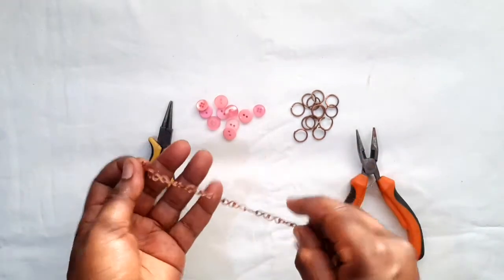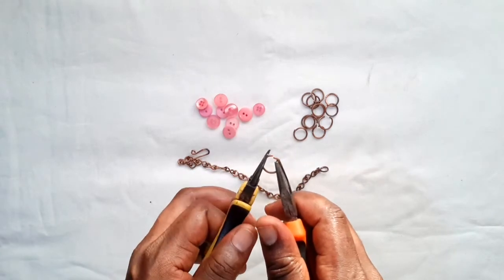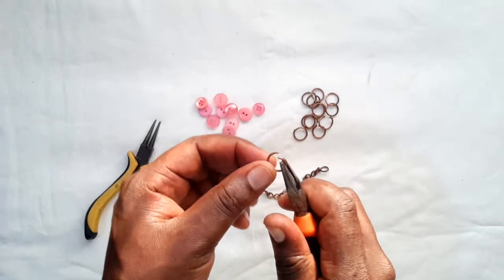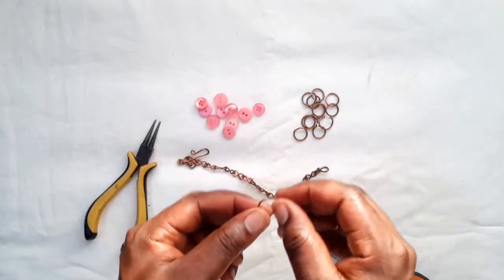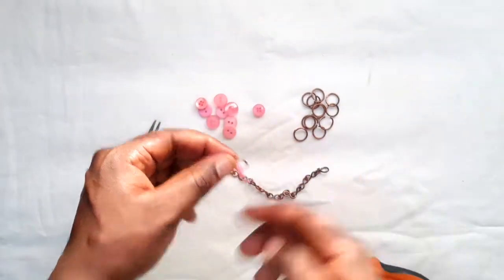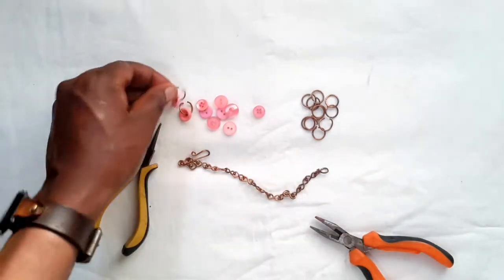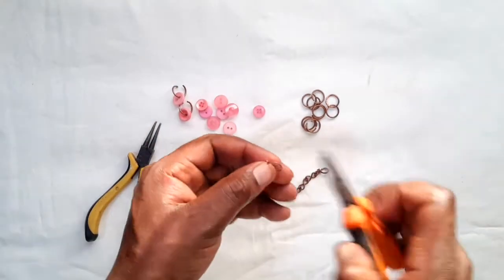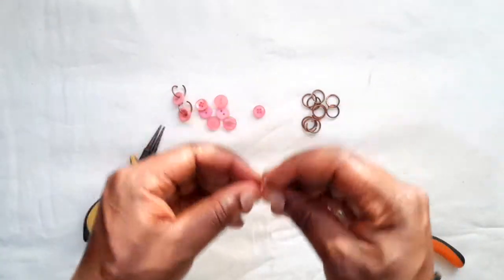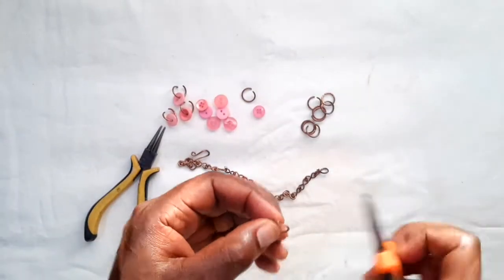To create a button bracelet, take your jump ring and hold it with your flat nose pliers and round nose pliers — this is for expansion — then just push it to the side so that you've created a gap in between. Then you slot in your buttons and repeat that with all the buttons. You don't need two tools; you can also use one tool and use your other finger just to stretch it, then slot it in. This is a very easy process and won't even take 10 minutes.